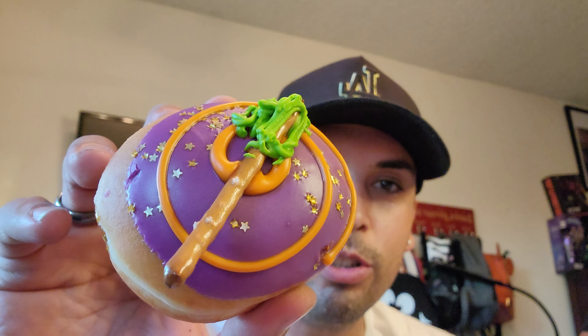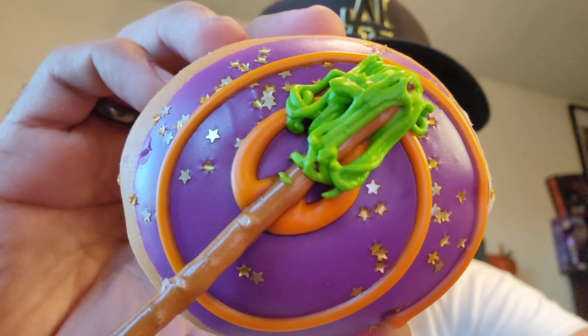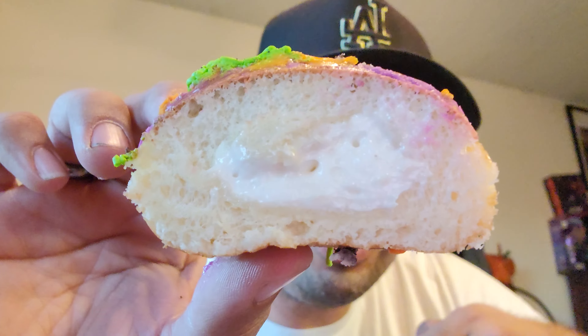All donuts have been delicious so far. Let's see if one of these has a cream inside — let's check. Oh, we got the bewitched broomstick cream-filled donut! This is gonna be my favorite, I think. It's got a pretzel broomstick and green frosting for the broomstick — the mop at the end looks cool. I'm gonna cut it in half. We got some cream filled on this one! Cream-filled glaze is my favorite, so as far as the Halloween donuts, this one's gonna be my favorite.